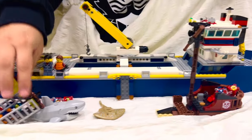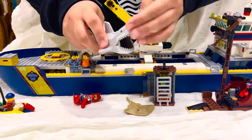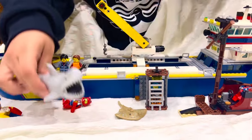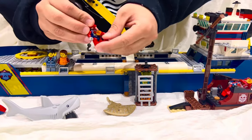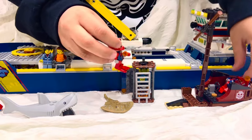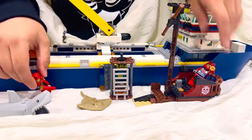Down here is the guy with the camera taking pictures of the shark. The shark is really cool — it opens and closes its mouth. This guy is holding a flashlight and has flippers on, and he's looking with another figure at the sunken ship and the shark.